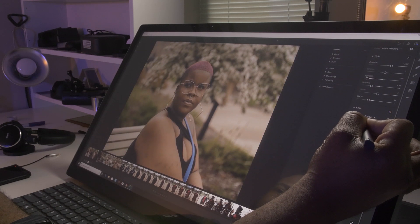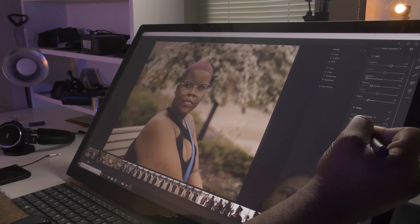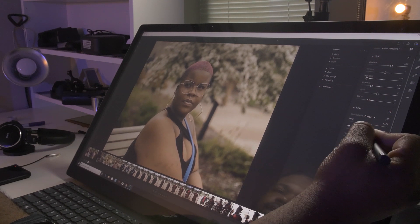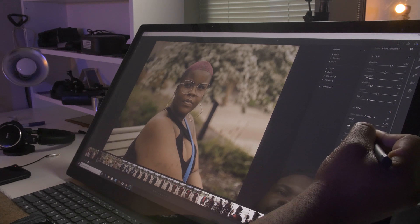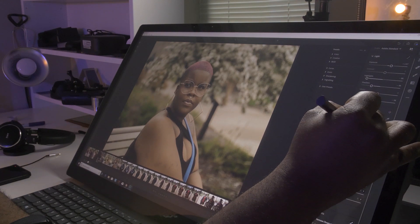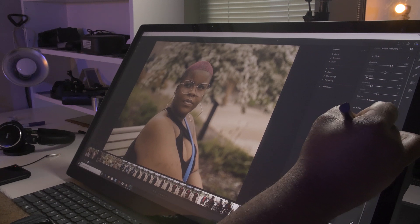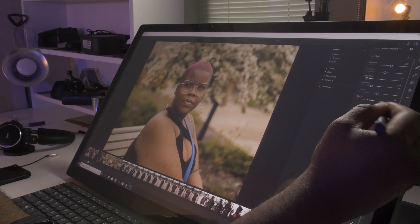For color temp — it was a summer day, so I'm gonna make this a tad bit warmer. On a GH5 you sometimes have more of a pinkish hue, so I bring that pink down just a smidgen. Let's go plus 16 vibrance — crank that up just a little bit. Saturation — the skin looks a little bit too orange, so we'll pull the saturation back.